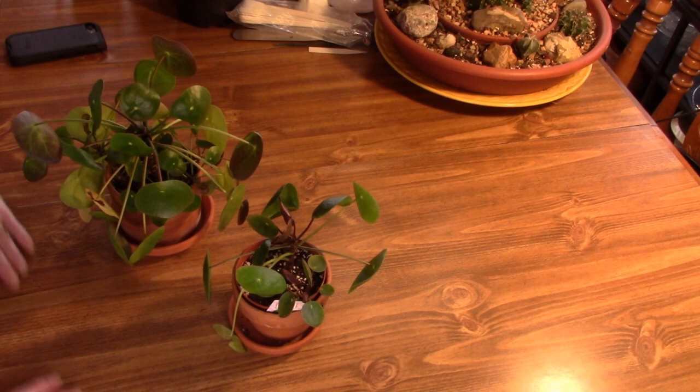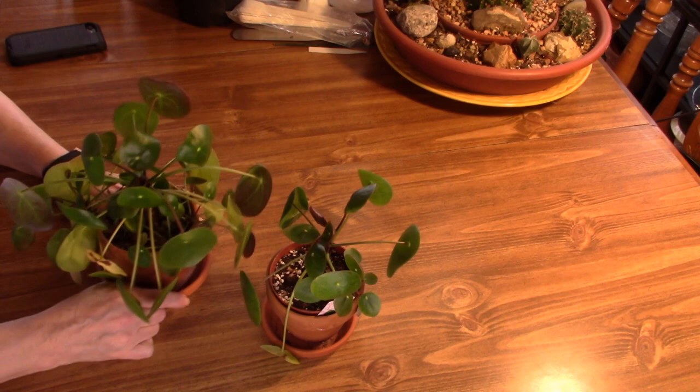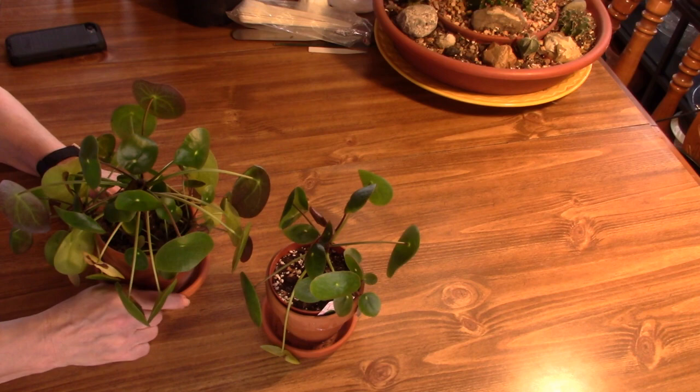Hello everybody. This is Linda with Linda Sue Plants for you. I'm going to start off this video by reminding everybody that I got a new ring light and I'm hoping that this is better than it was before. Some of you have responded and said yes it is, so that's great.